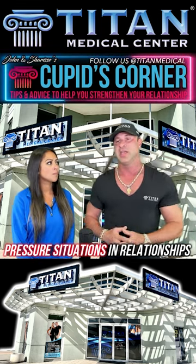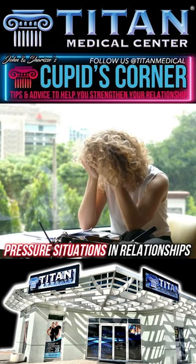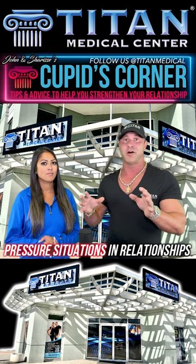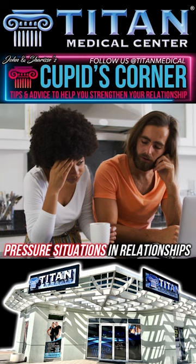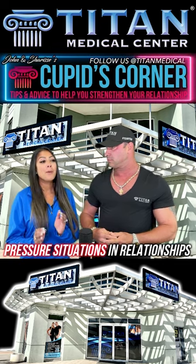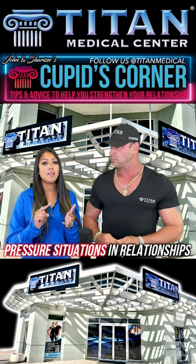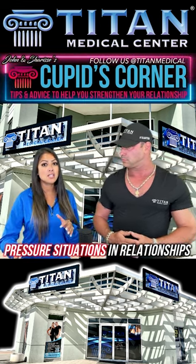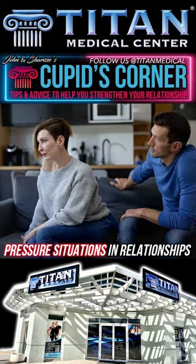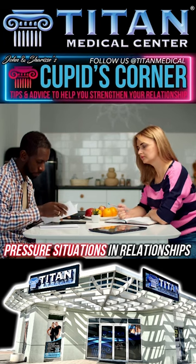How you deal with pressure situations makes the difference in everything. Pressure situations come about in relationships all the time — every single day you might be dealing with something low pressure or high pressure. A big, simple one to go off of is money. If you guys don't have money, which is keeping you comfortable, you're going to be stressed out trying to figure out how to pay the light bill, put food on the table — and when you get in those situations, you tend to take it out on your partner.